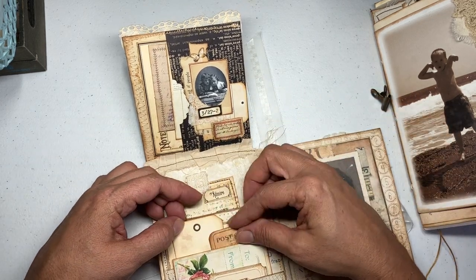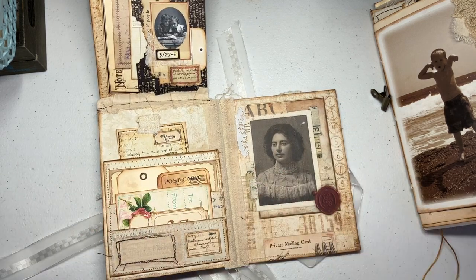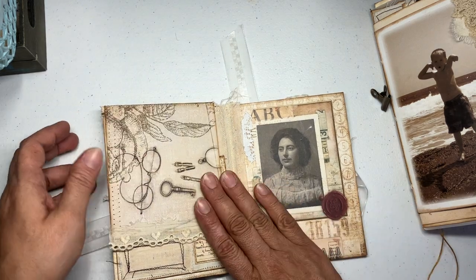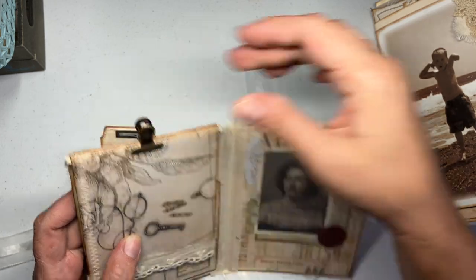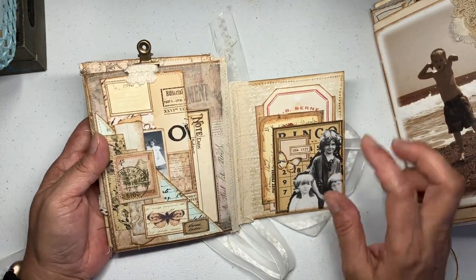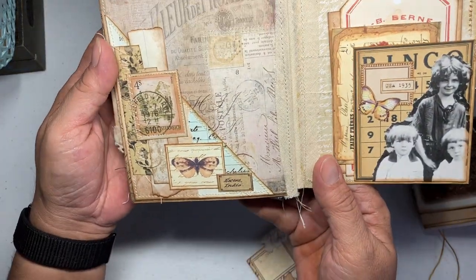I'm only saying the ones I can remember. I figured she's the mother of all the children so I left her there. Anyway, this comes down and I put my little clip on top. On this side you have another cute little pocket — a corner pocket — and I just collaged down there.